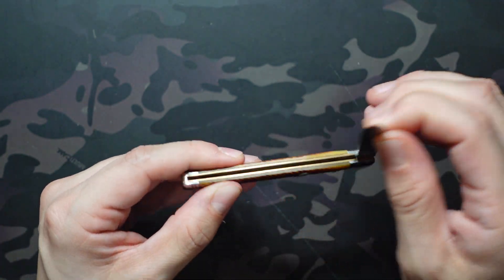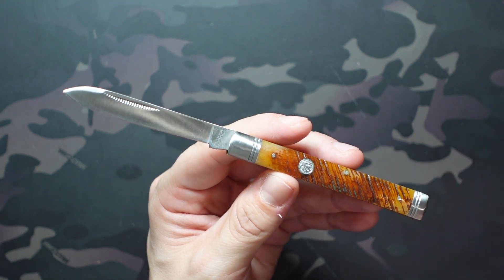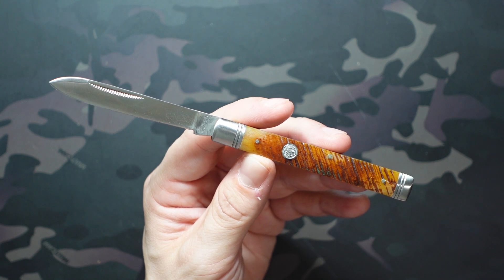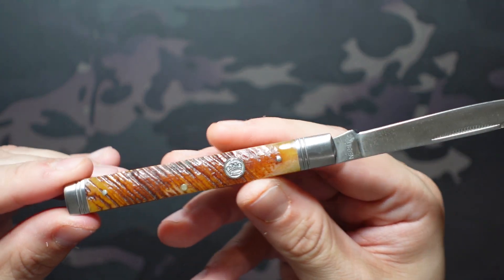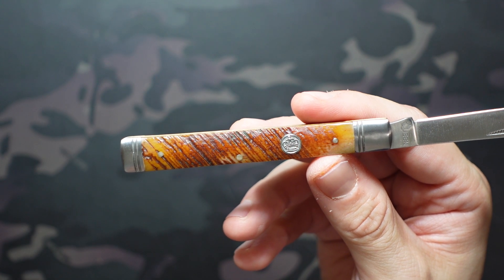Randy recommended this to me at a time when I didn't have a doctor's knife or any saw cut bone in my collection. I was still pretty new to slip joints — mostly had moderns and just a couple traditional patterns. I was wanting to check out a doctor's knife and also saw cut bone, and Randy recommended on the Discord that this is a great example of saw cut bone at a very affordable price.